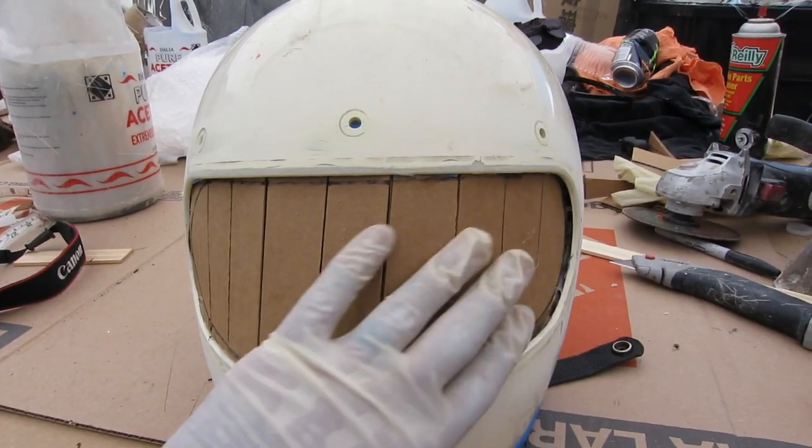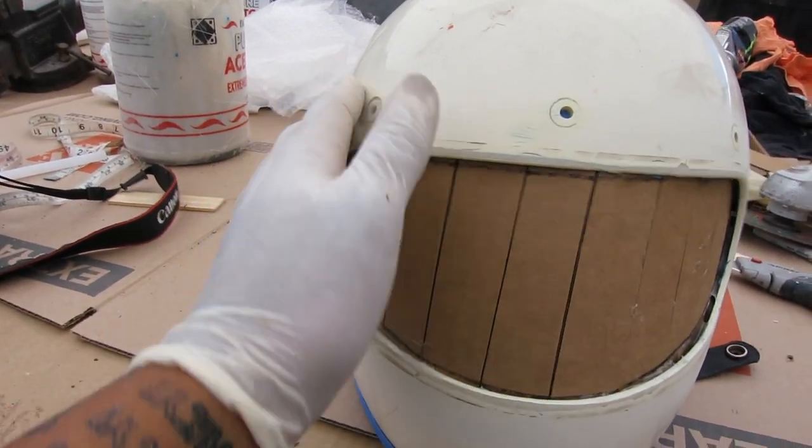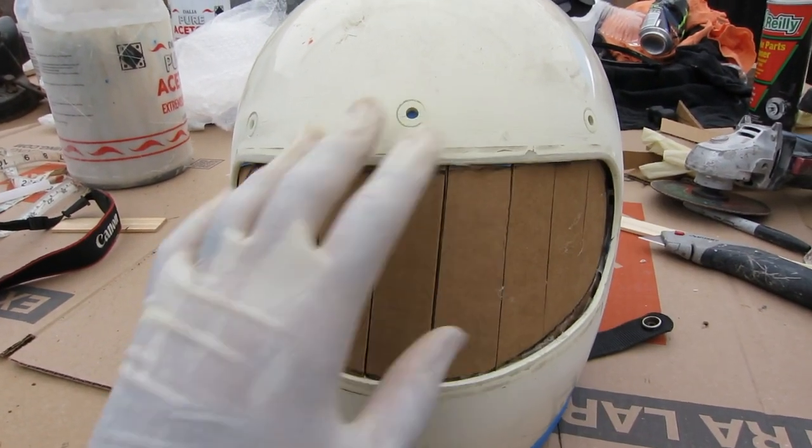We're going to go ahead and wax all this, make sure we scuff it just a little more all the way around, then cut our glass out, and do the layup on here.